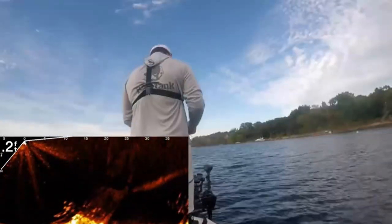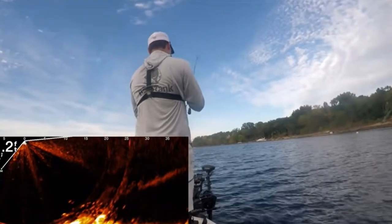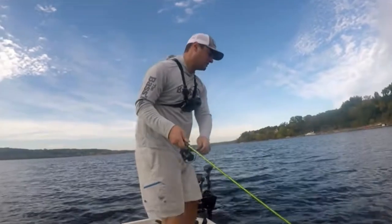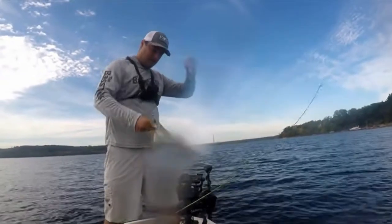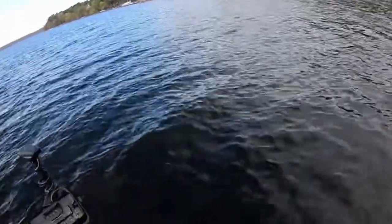It's more of a vertical jig approach. We're fishing deeper water in that later part of the fall. Our water temps up north are probably going to be in the 50s to 60s, basically all the way till ice-out is what we're going to be fishing these baits. These are two lures I'm going to use into the late fall, and once crappie get stacked up in that deep water they're going to work really well.